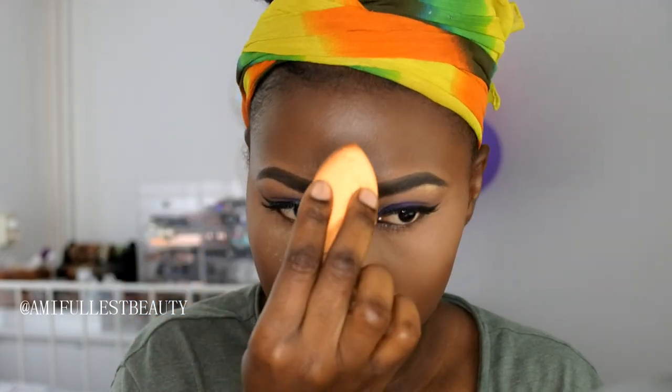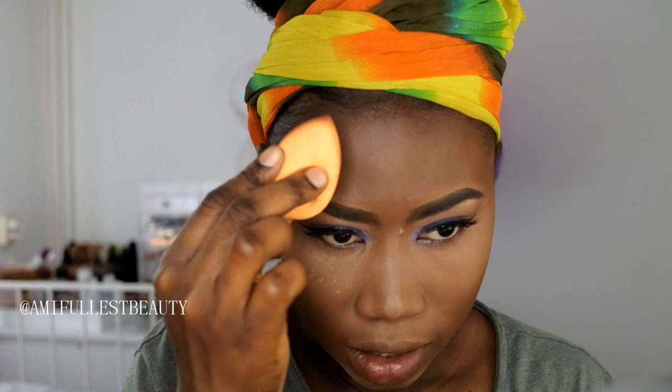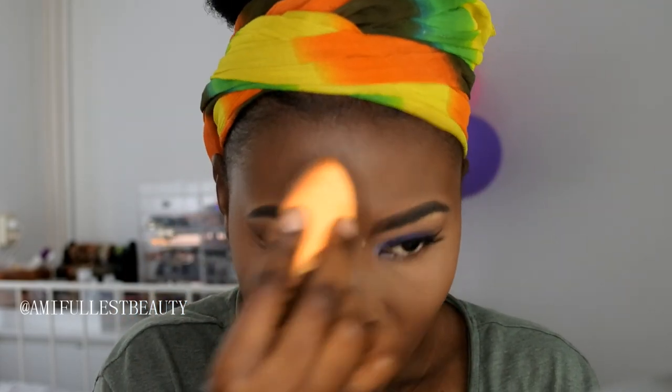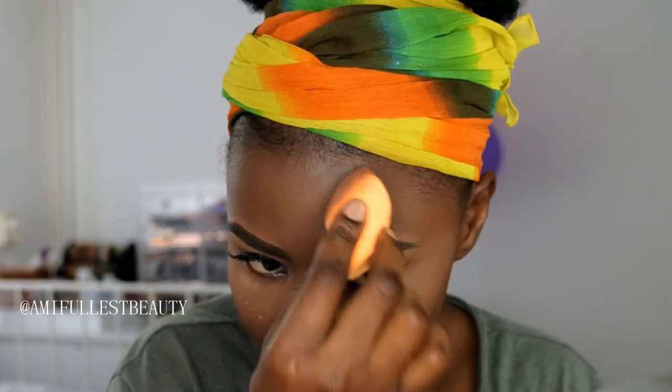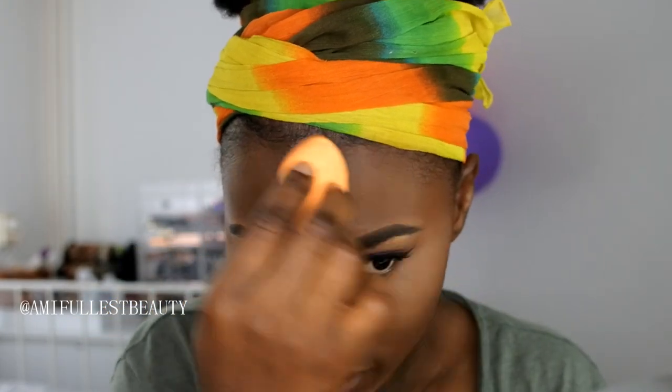I'm just going to take a little bit and dump it on my forehead. You guys know I don't like to highlight my forehead because I feel like my forehead is perfect - it's not big, it's not small, it's just good. So we don't need to make it bigger. It's perfect the way it is, we don't need to overdrag the forehead.